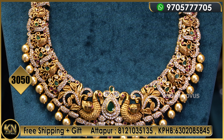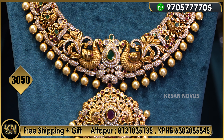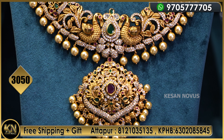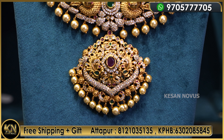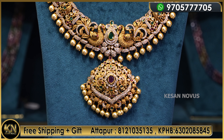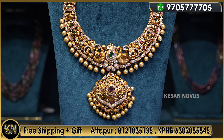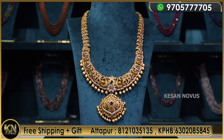Please subscribe to the channel — there are many good videos here. Like, comment, and if you want to shop, visit Kesan Novus. Share with friends and relatives who have marriages coming up. Thank you for watching the full video. Jai Sai Ram.